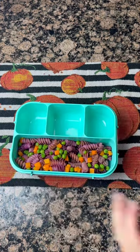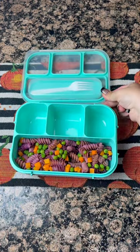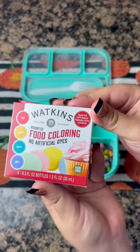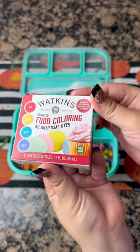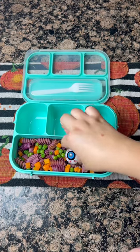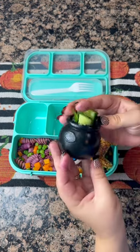Today's Halloween themed lunchbox is witches, which sounds to me like black, orange, purple, and green, so I made purple butter noodles using 100% natural food coloring made from vegetable juice and spices, and I added carrots and peas. Then I cut out a witch hat from the garlic bread, and to the witch's cauldron I added cucumbers.